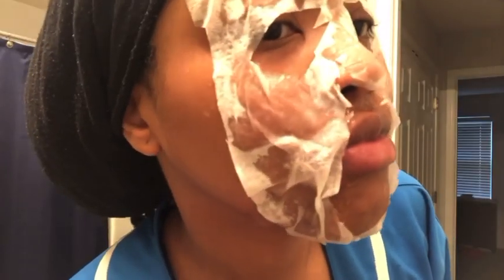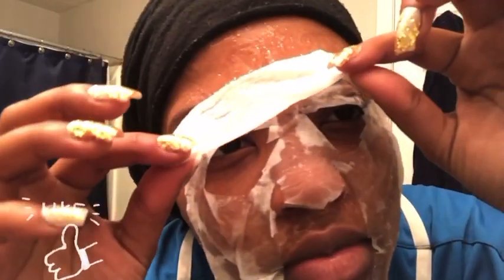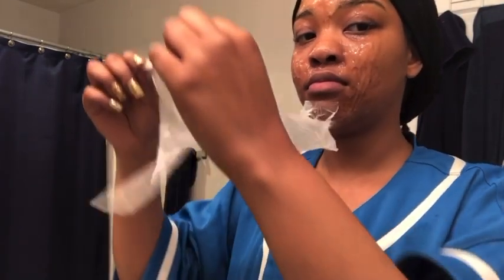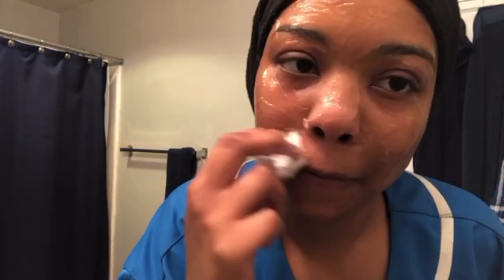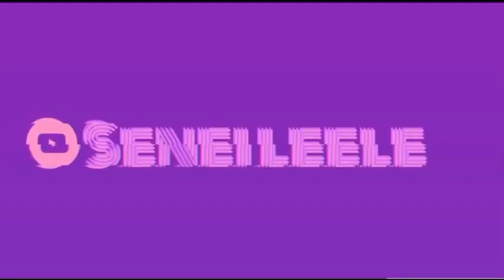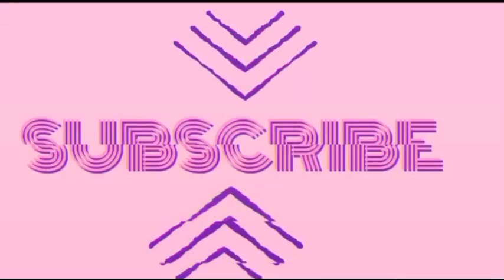Doesn't it look like a face mask? After taking off the face mask, I go in with a cold paper towel and just rub it into my face, and allow it to dry throughout the day. After this, I usually just watch some Netflix and chill.